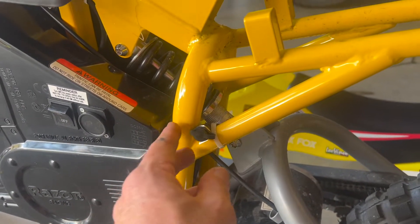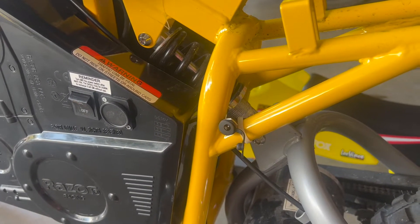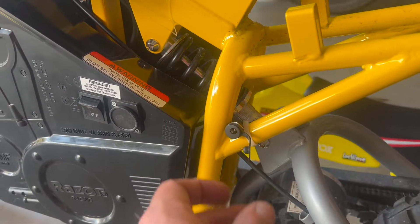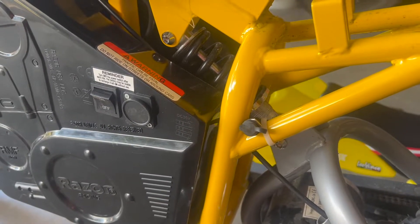Last step is just to put the charging port somewhere where you can access it. I just tie-wrapped it right here to the frame. Got a little thing to cover it up so we don't get full of water or whatever. There you go, pretty good.